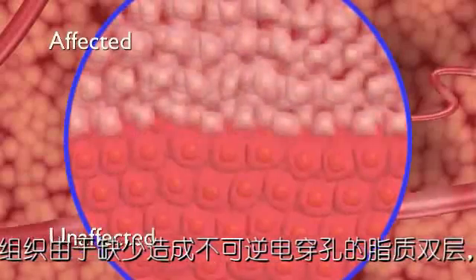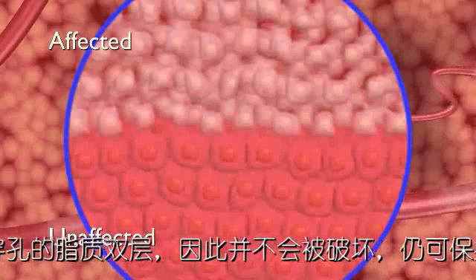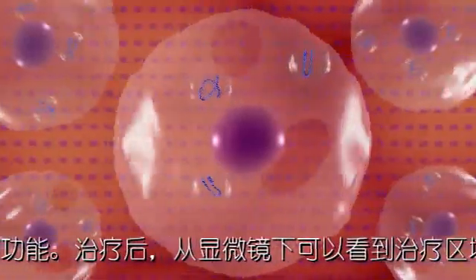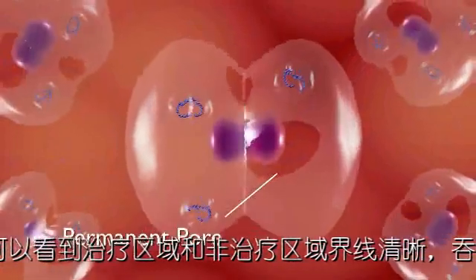Microscopic imaging after treatment reveals a sharply delineated separation between affected and unaffected cells. At the cellular level, irreversible electroporation can be observed to cause cell death. The rapid pulses of the electrodes induce permanent pores in the cell membrane.